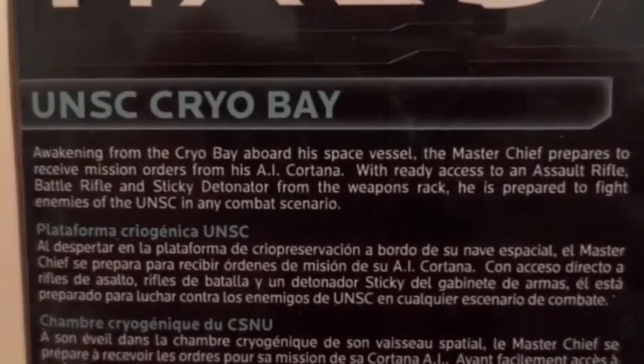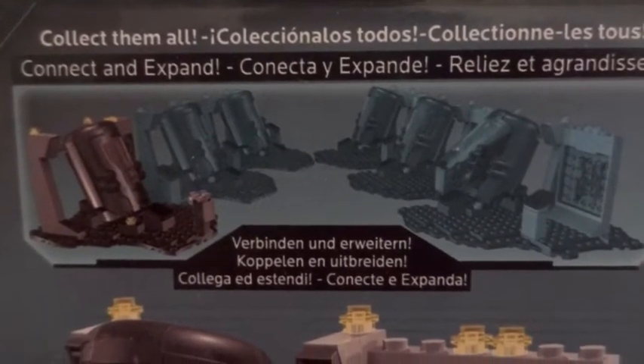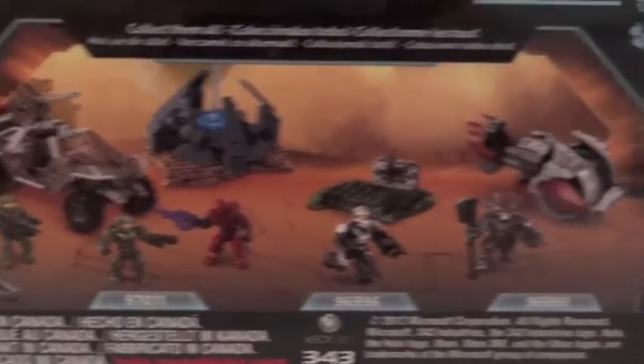Here's the back of the box — you're welcome to pause and read that. If you buy a few more, you could actually put a whole scene together. Here's a picture of the tube, and the Cryo Bay comes with the Master Chief and the tiny little Cortana. Other sets are available.